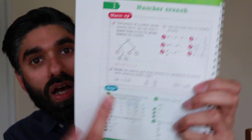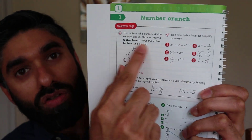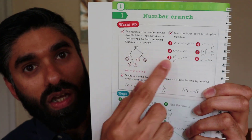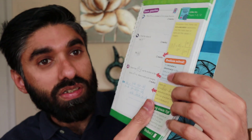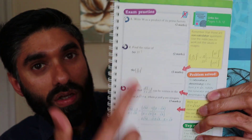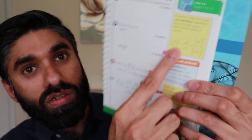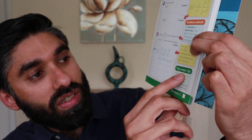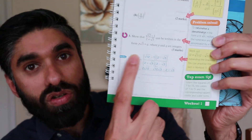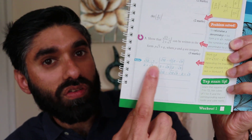The first topic is 'Number Crunch.' It gives you a brief detail on how to answer product of prime factors, then you've got the power rules and some practice questions. The best thing is it gives you exam practice questions straight away, which is very helpful to build your exam confidence. It gives you hints and tips on the side, and at the end an exam tip. For more difficult questions it also gives you guidance on how to start them.